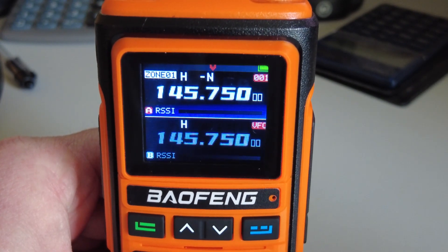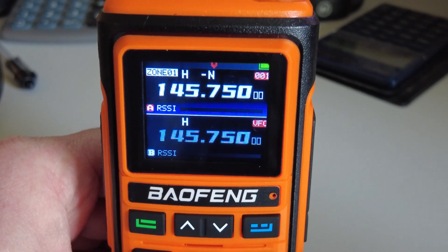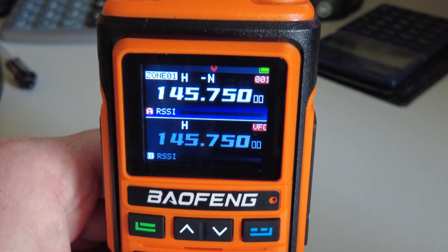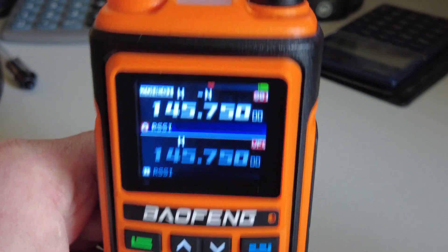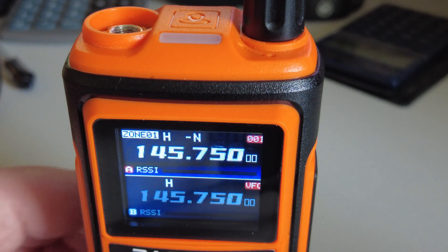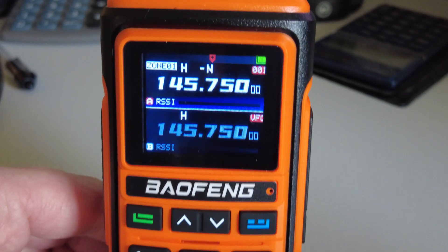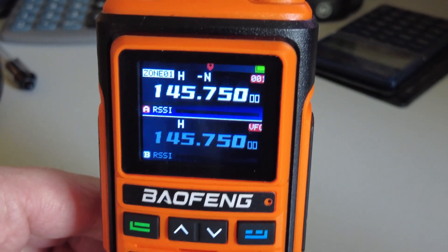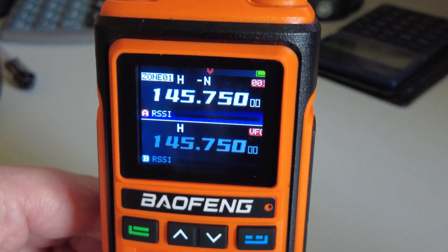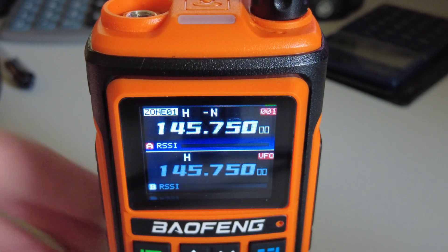I'll show you that clip now, then we'll have a look at the advertisement showing the specs for this radio. We'll also run a little test into a dummy load and see what power it's putting out — it's claimed at 5 watts, which sounds reasonable. Another interesting feature is that this radio covers air band with AM mode on receive only, of course, but it is possible to scan the air band with this radio. Let's go over to looking at how the screen appears outside in the daylight.